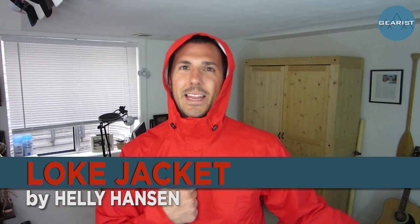What's up lovely people and welcome to this episode of Gearest TV. On today's show we're going to be taking a look at the Loki jacket from Helly Hansen.